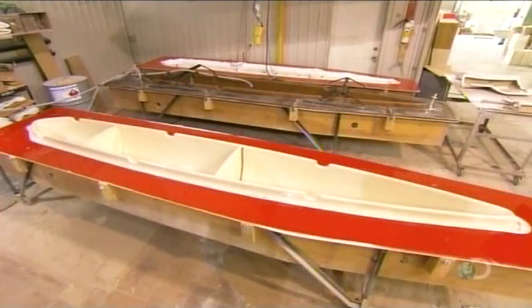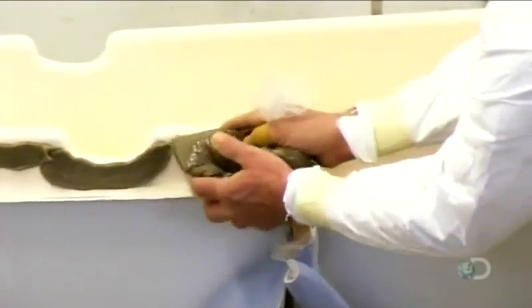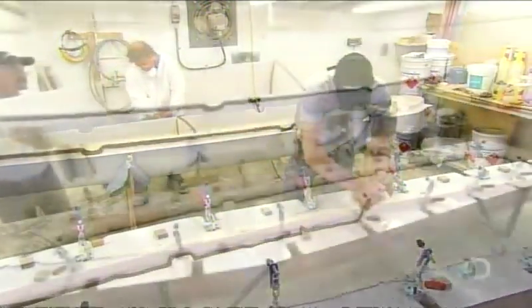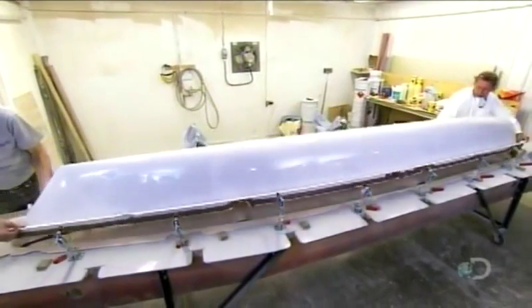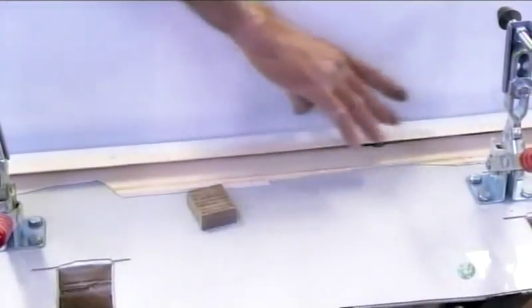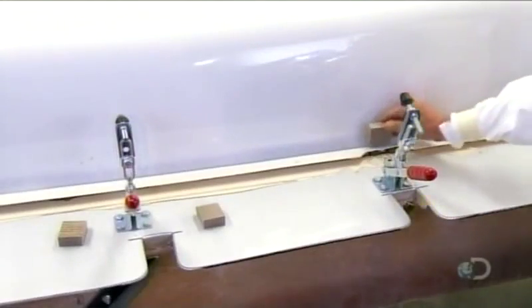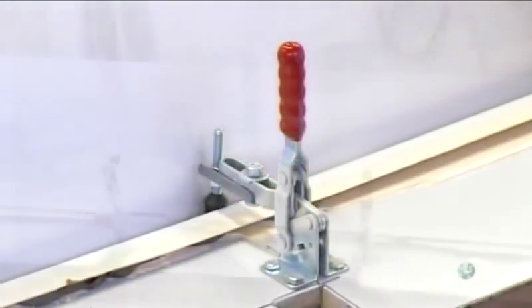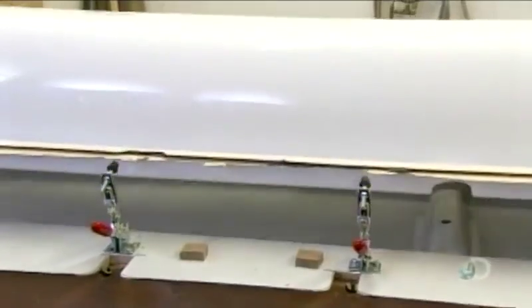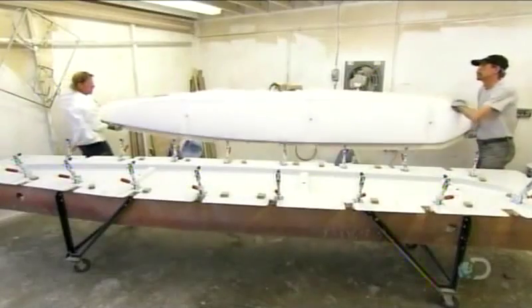After extracting this half, workers mold the other half of this floater and the two halves that make up the other one. They apply fiberglass glue to the edges and carefully align and mate top and bottom. They position spacers to put pressure on the base of the groove, then clamp the perimeter for about 45 minutes until the glue sets. When the glue is completely dry, they trim the perimeter to make the edge neat and smooth.